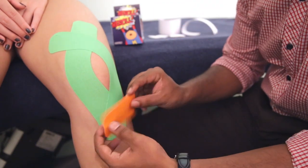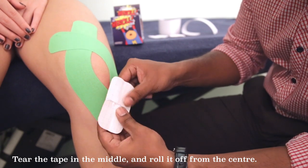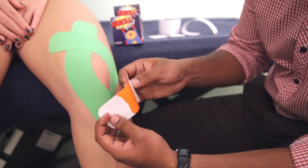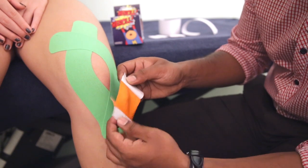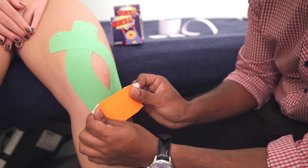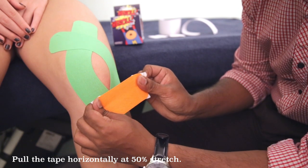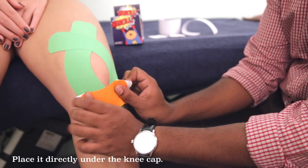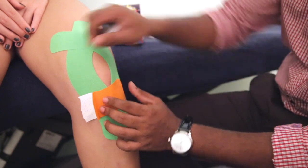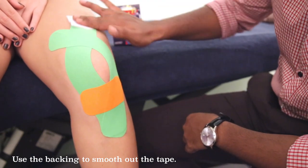Lastly, we will be using the 10cm strip. We will be tearing it right in the middle and rolling it on either side, so that we are left with about 2.5 boxes on either side. Flip it around. We are going to be pulling horizontally on either side to 100%, come back to about 50%, and we are going to paste it directly under the kneecap. Once it is well pasted on, relax on the anchor on either side with no tension. Then use the backing to rub everything down again. And we are done.